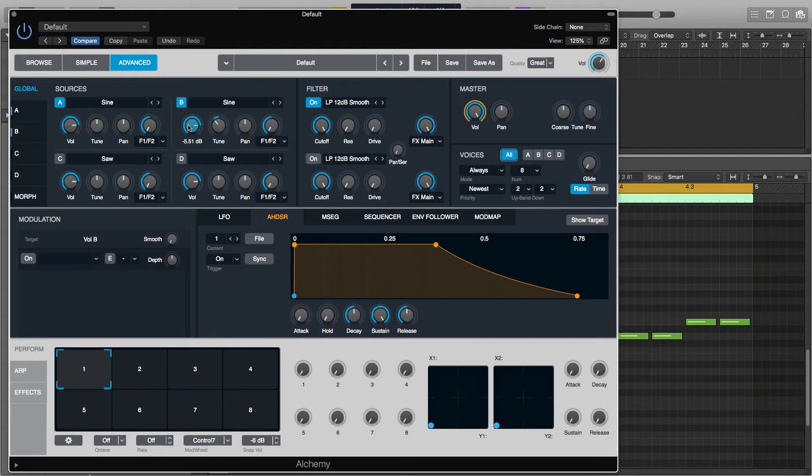We're also going to want to turn it up to about minus 5, and on Source A we want to turn that down to about minus 7.5. This way our lower octave is just going to be cutting through a little bit more.